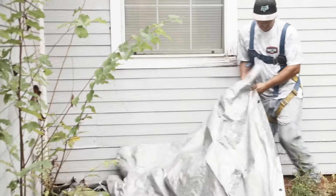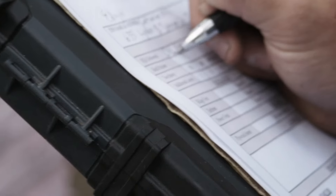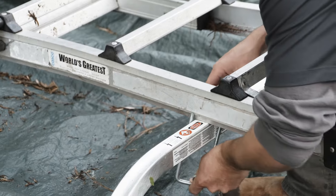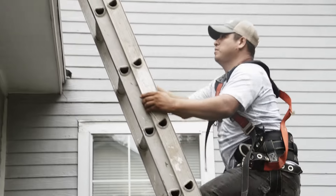The project manager and crew prep the yard and do a walk around, citing any areas of concern. The crew extends a ladder to the roof with a standoff attached for a more stable connection.